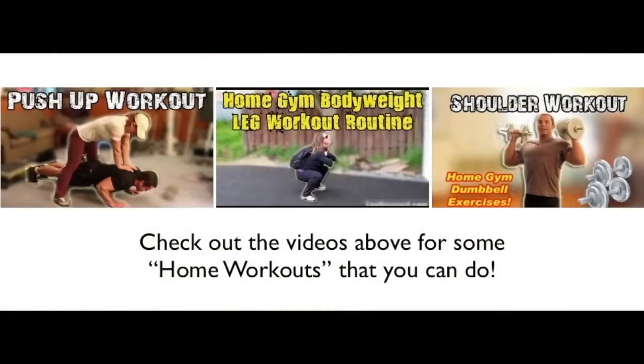And if you'd like to check out some other home workouts that you can do using little or no equipment, then just click on the links right here in the video. Make sure to subscribe to my video channel so you can keep up to date with all my latest training videos. Somewhere around this video you should see that subscribe button — just click on it and you'll get early notification of my next workout video.